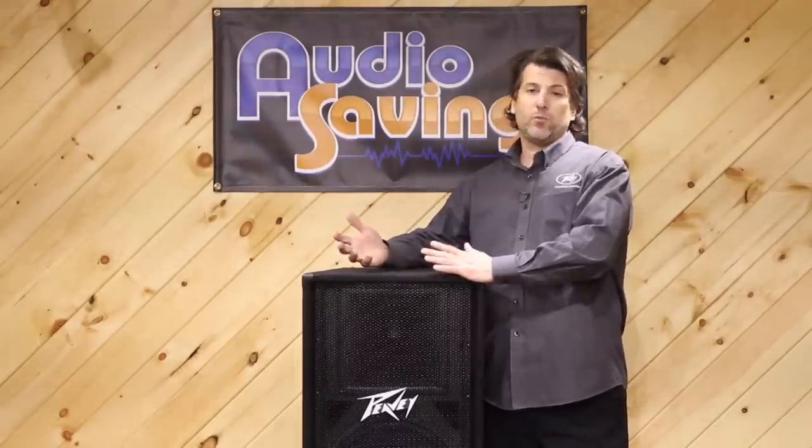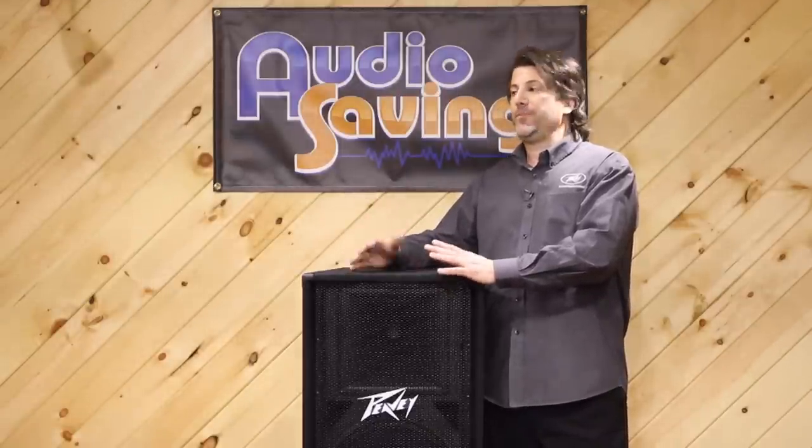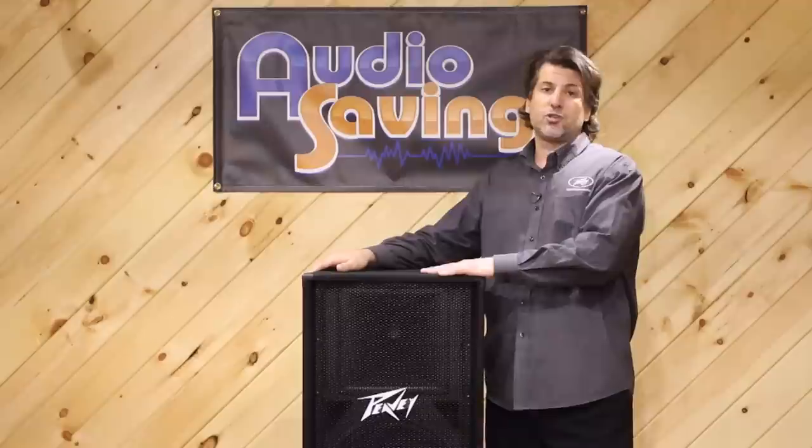If you want good low end, you want a wooden box. Plastic's great for mid highs — people use them all the time — but if you want good low end, you should have a wooden box.